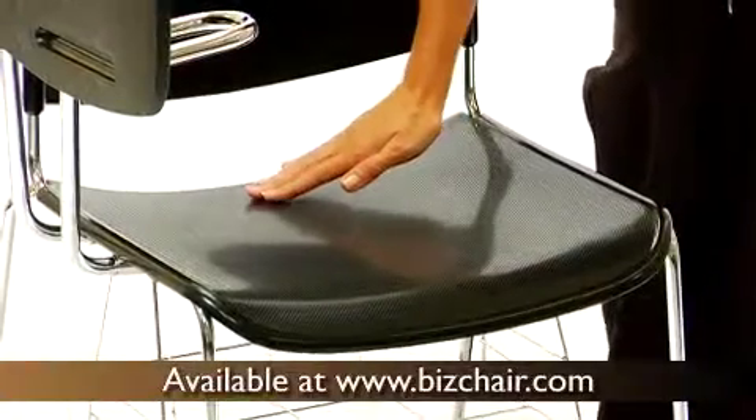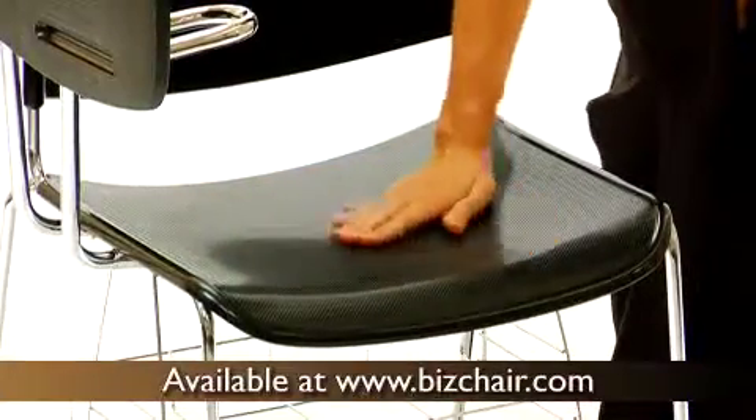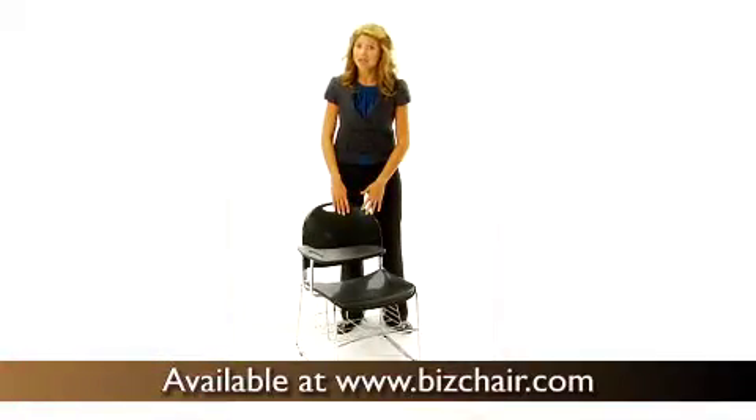These are extremely comfortable armchairs thanks to the molded seats and back. They offer a great sitting angle to promote blood flow to the legs. These durable tablet armchairs are comfortable and cost effective for a new budget.